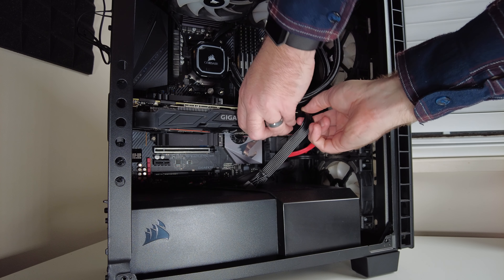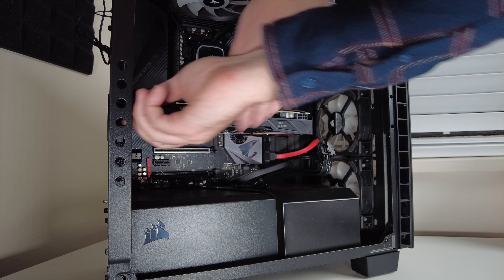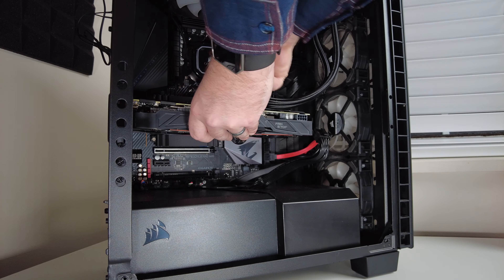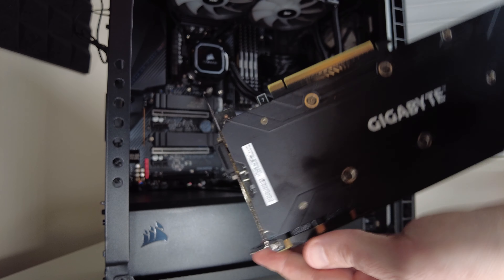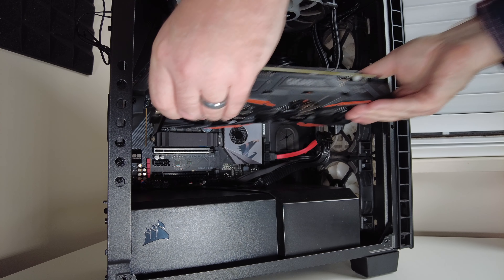First, unplug the power to your graphics card and undo the mounting bolts holding it in. Next, there's going to be a tab you need to press or pull depending on your setup — it's typically in the middle or on the right side of your graphics card. Press that and remove it fully. To reinstall it, just do those same steps in reverse.